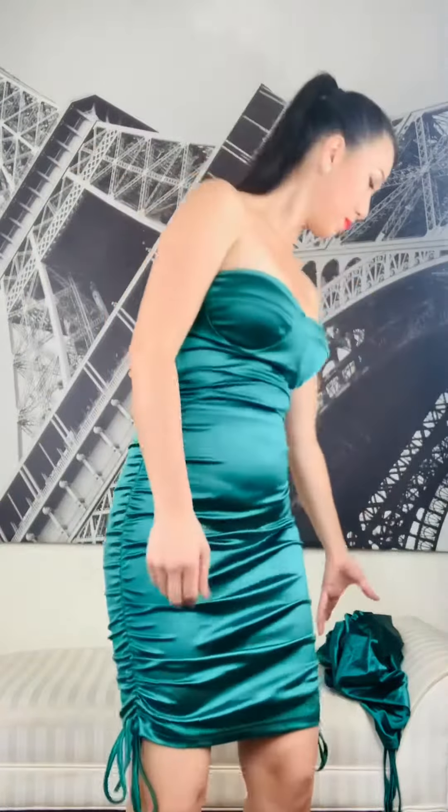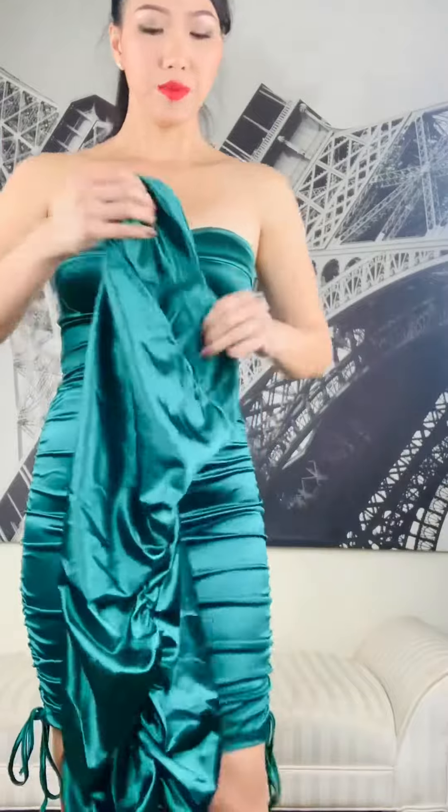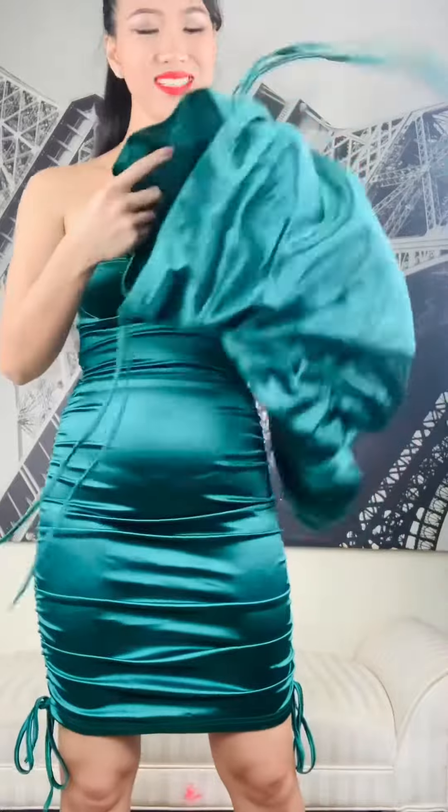So let's talk a little bit about the fabric today. This dress is only one layer — let me show you. This is the inside. The reason it's only one layer is because the fabric has 70% cotton and 30% polyester, so the cotton is already thick and you don't need another layer.